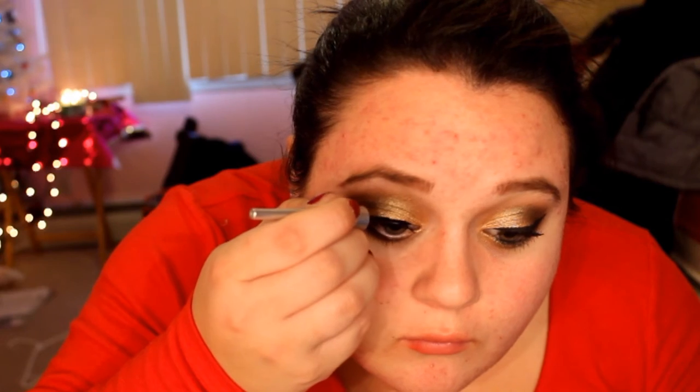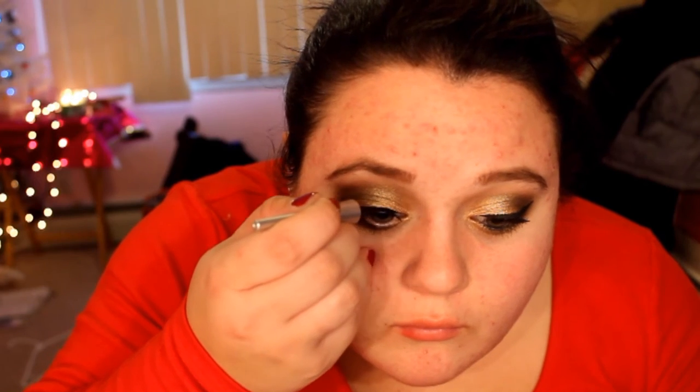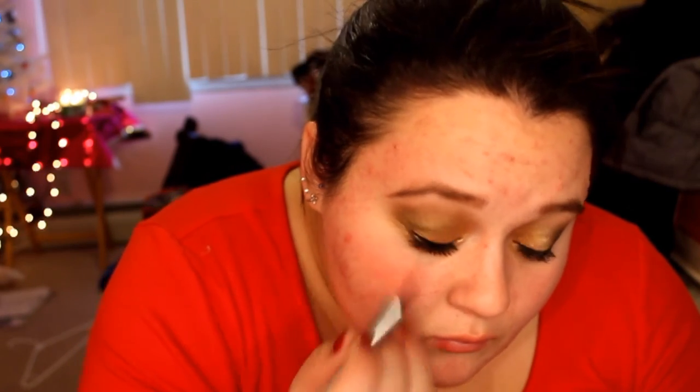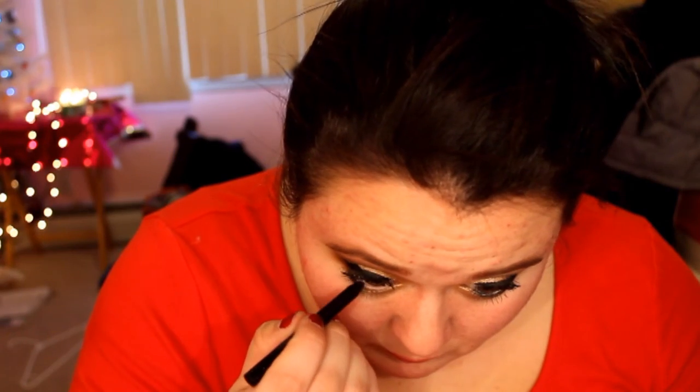Go ahead with the liquid liner and wing your eye out. Then take Half Baked again and apply it to your inner corner and along your lower lash line where you placed the Sleek. Then use any black eyeliner — I'm using a NARS one — to line your lower lash line. Hope you guys enjoyed this video!